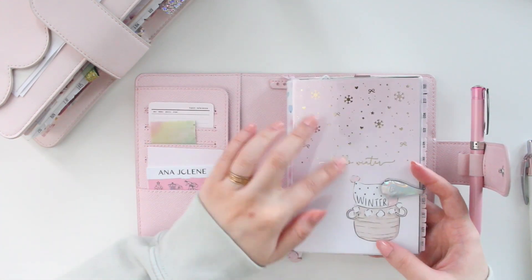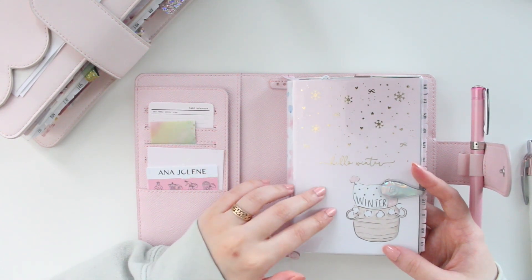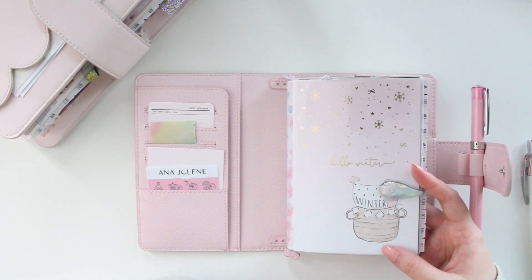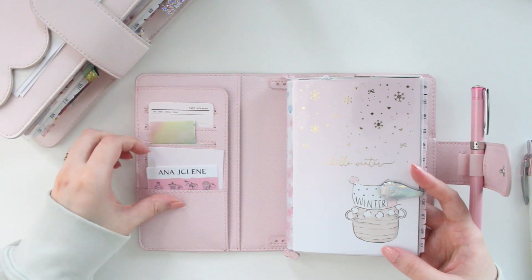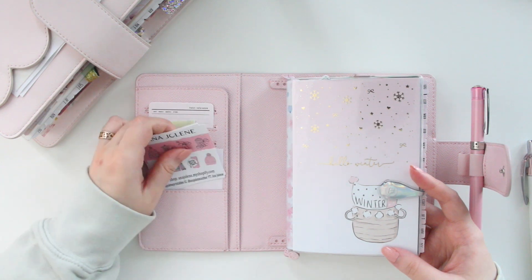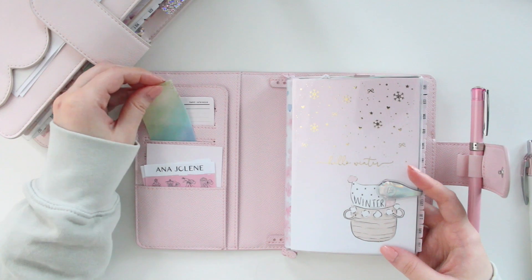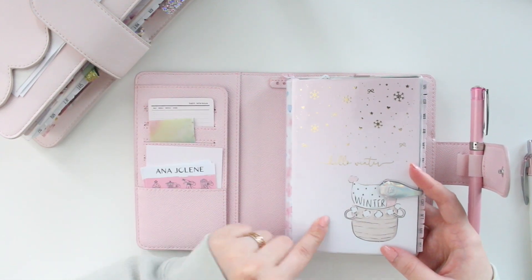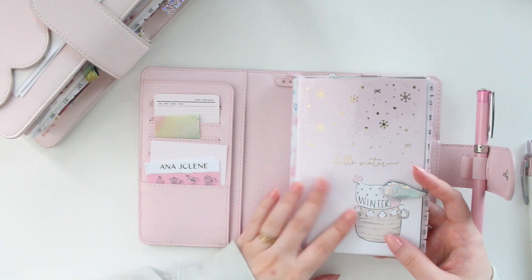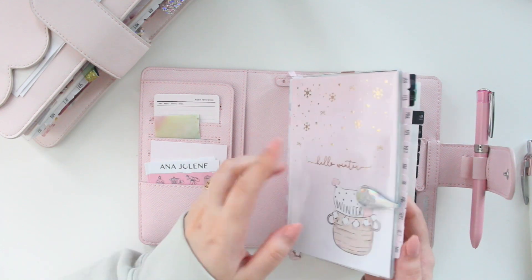I still have some winter deco in here and I'm definitely going to be switching it out now that we're in April. I'll swap out this journaling card for something more spring-like. Pretty much everything else is the same — I have some sampler stickers from my shop, a few task cards, journaling cards, some sticky notes, and a clear cover wrapped around my Hobonichi to keep it protected.